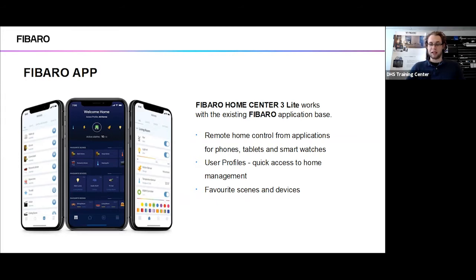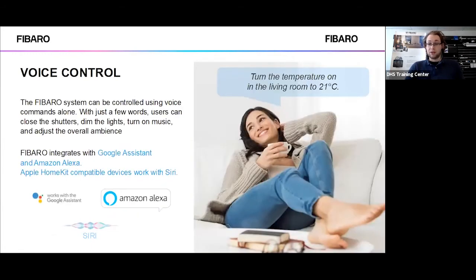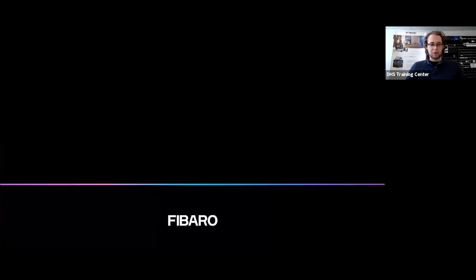It will work with the pre-existing Fibaro app, which means you'll still be able to use all your phones, tablets, smartwatches, and all user profiles will still be compatible. All your favorite scenes and devices will still be selectable. They are increasing the number of integrations available as well, so you don't have to worry about going over your quick app limit. Voice control is also standard — Amazon Alexa, Google Home, and HomeKit-compatible devices will also work with Siri.